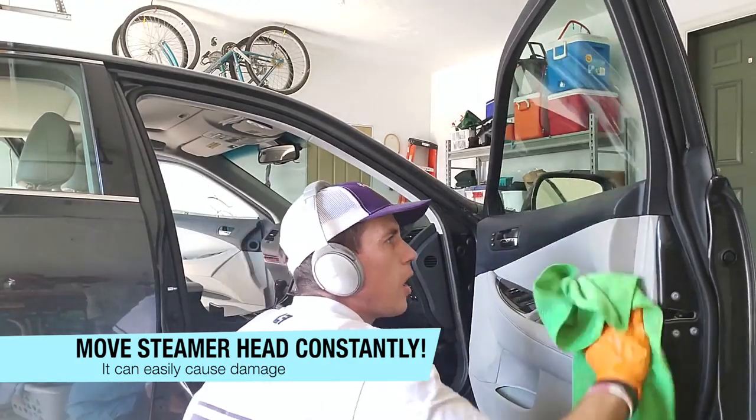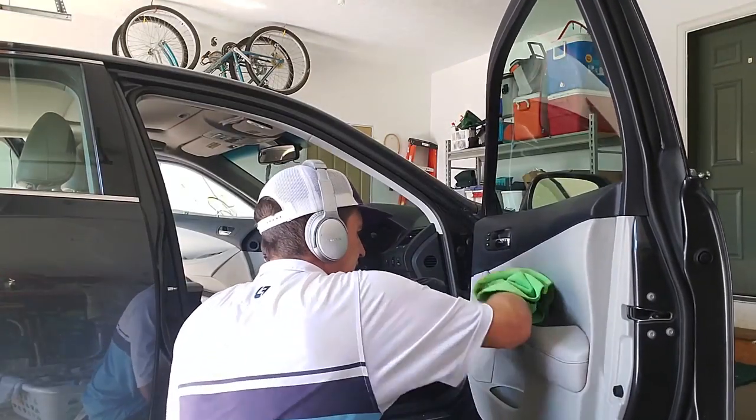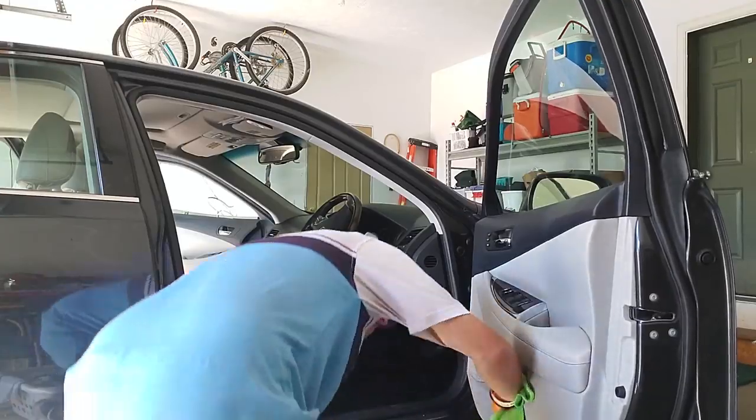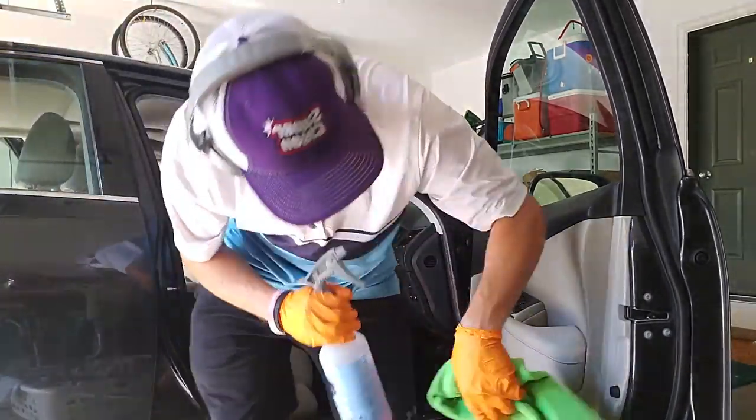You never want to let your all-purpose cleaner dwell on the panel, even as long as I just showed you. So far that looks pretty good. I might spot treat a couple of spots.